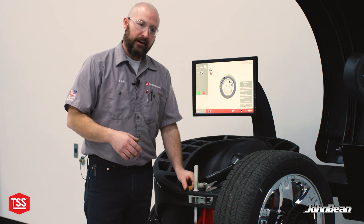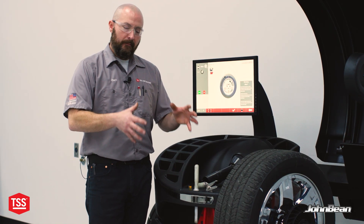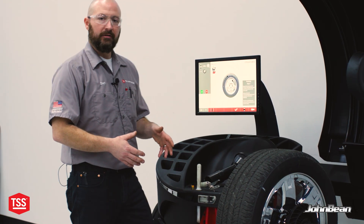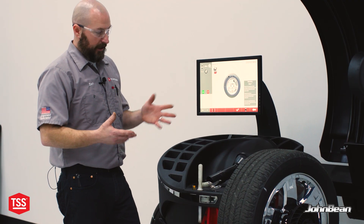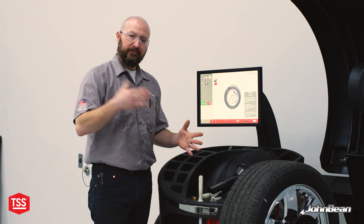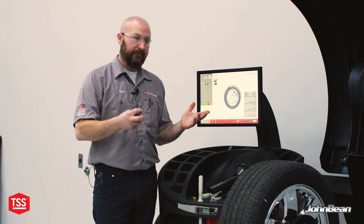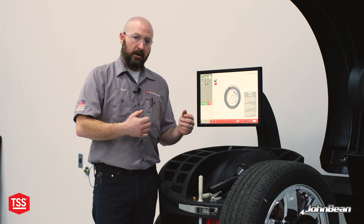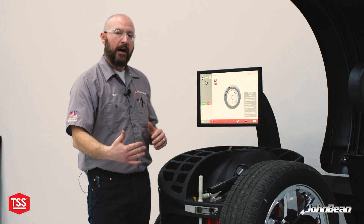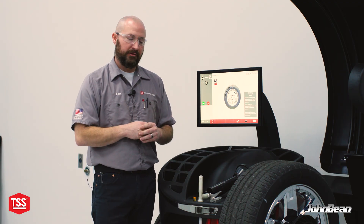Typically when you match mount a tire, you decrease the amount of weight necessary to balance the assembly because you're making that assembly more round. That's why a brand new car — if you look at the first set of wheels and tires — often doesn't have very much weight on them. They're match mounted from the manufacturing process. We don't typically do that in the aftermarket because time is money. But if you had this information at your fingertips in that extra 10 seconds spent on data acquisition, don't you think you could put out a better product with less likelihood of having secondary vibration-related comebacks?